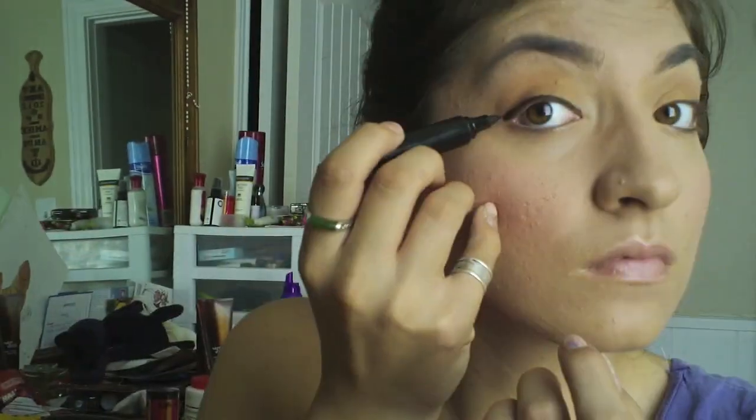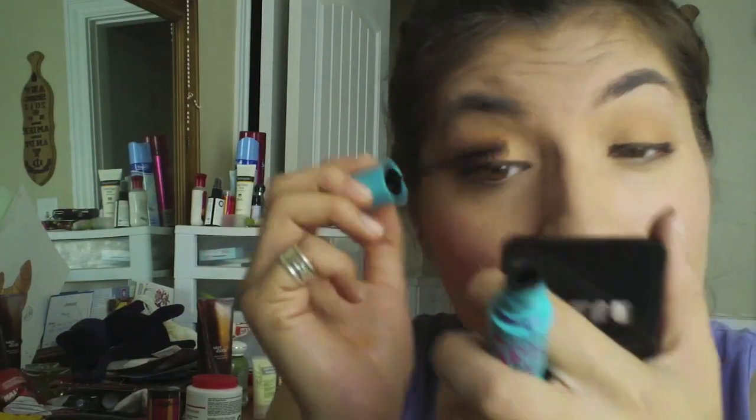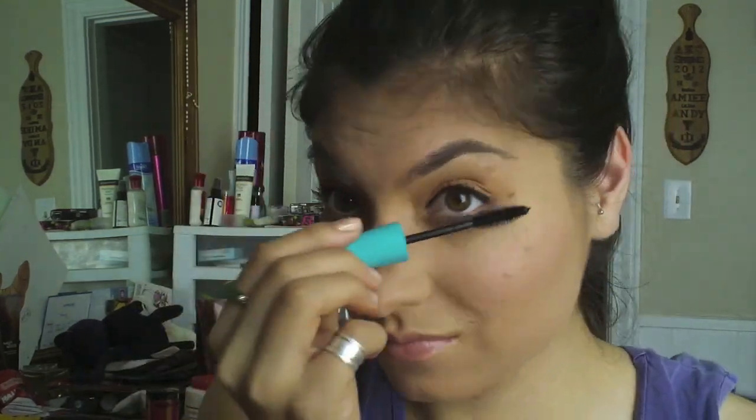Next is my favorite eyeliner — Be a Bombshell liquid eyeliner, which I got from my Glam Bag. It's super easy to use. Then I'm curling my eyelashes with my favorite eyelash curler from Tarte Cosmetics. For mascara, I'm using the Mega Plush Volume Express from Maybelline. At first I didn't like this mascara, but once I started working with it better I decided to like it — it has a gel formula.